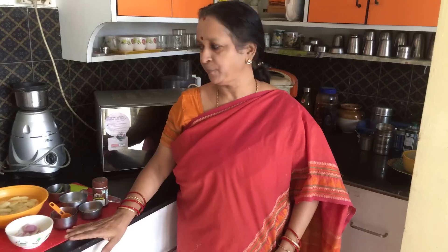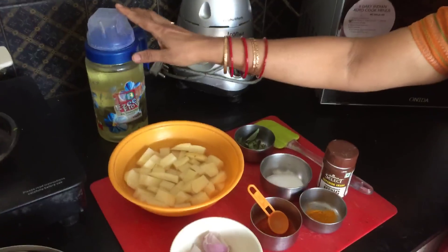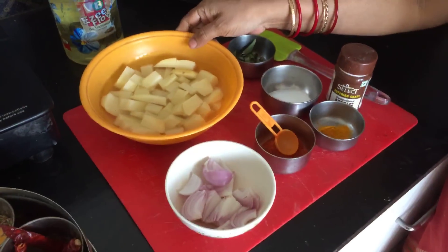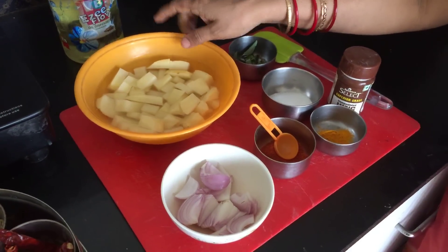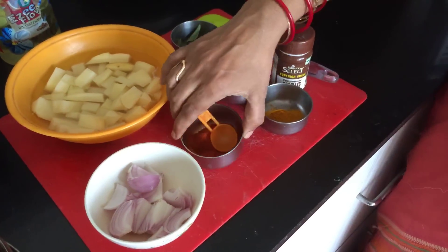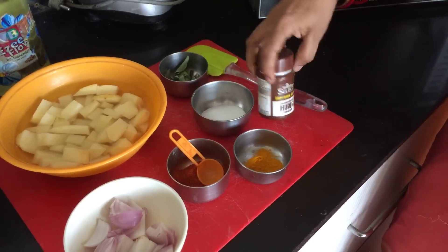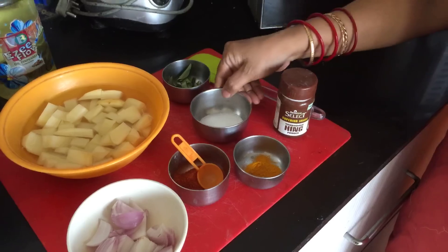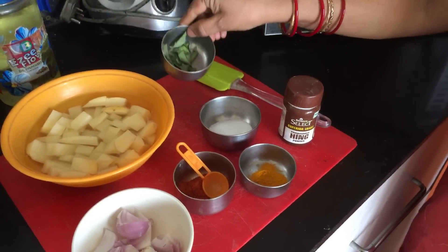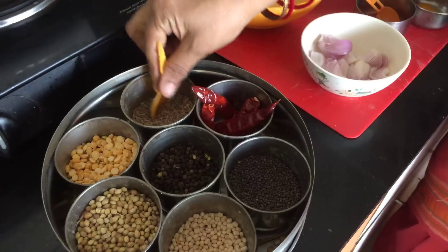Simple and easy way of making microwave potato curry. The ingredients are oil, potato peeled and chopped, 1 onion cut into slices, chili powder, turmeric powder, asafoetida, salt, a few curry leaves, some mustard seeds and some cumin seeds.